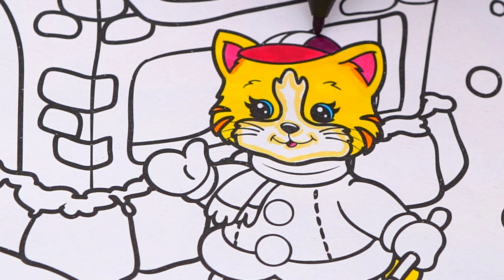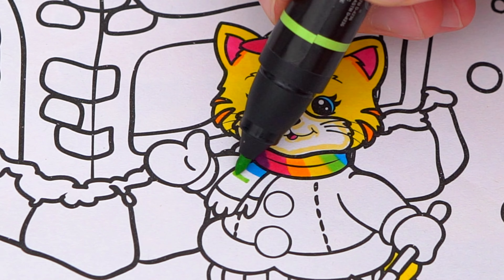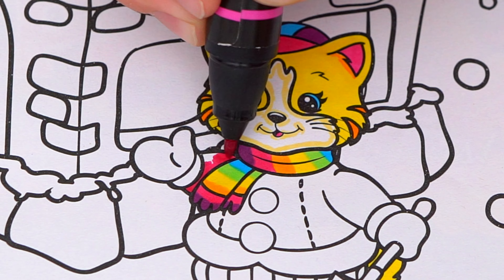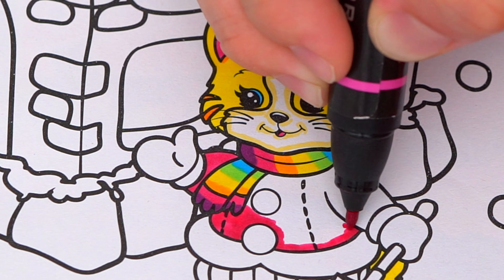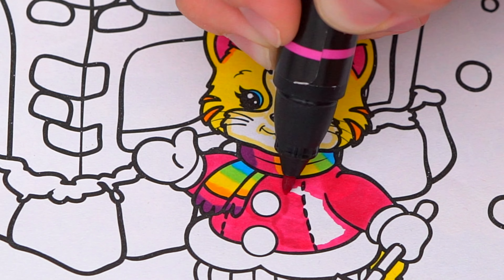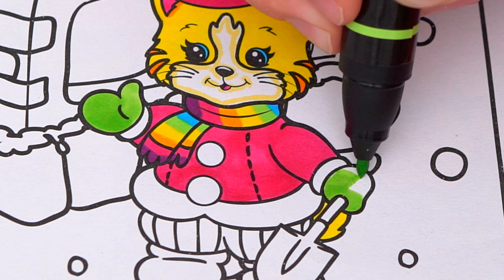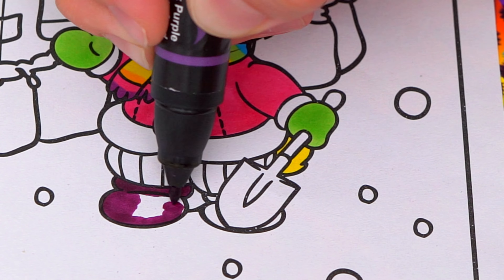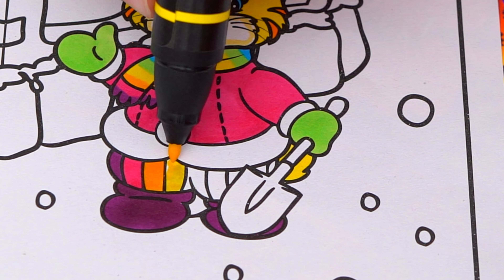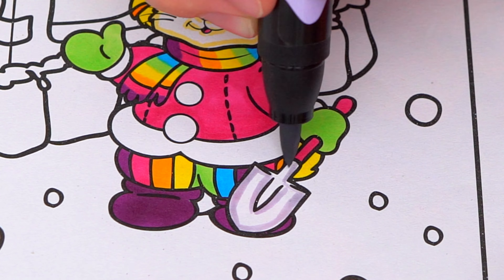And let's color in her outfit rainbow colors. Now I'm all finished coloring in this kitty.